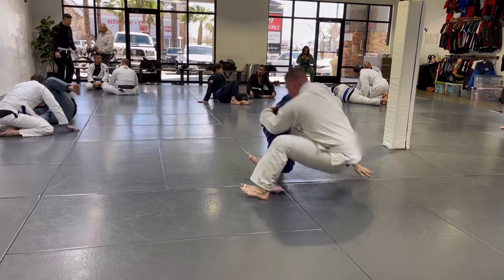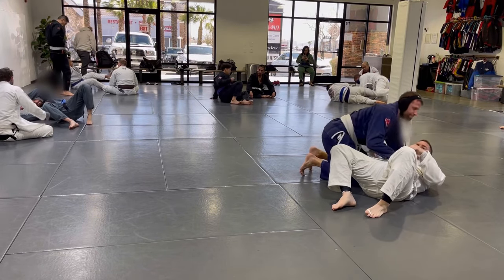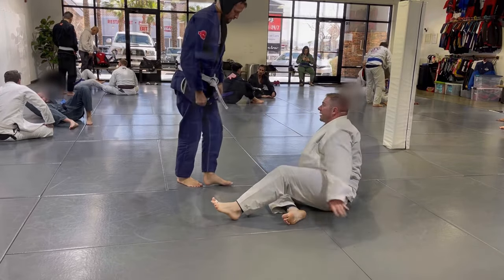We do technique for about an hour and then have about 45 minutes of live rolling as much as you want. So today I'm going to share a roll with a white belt and then a brown belt. Let's get right into it.